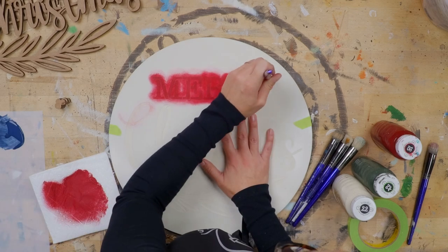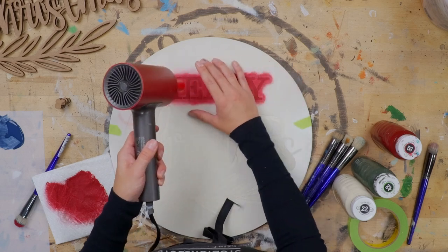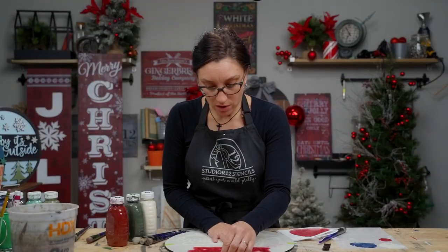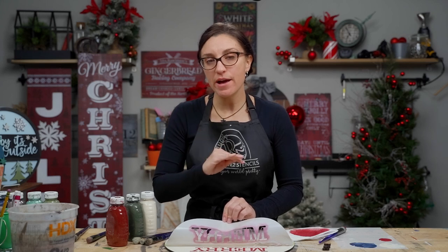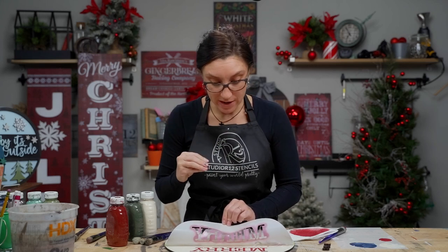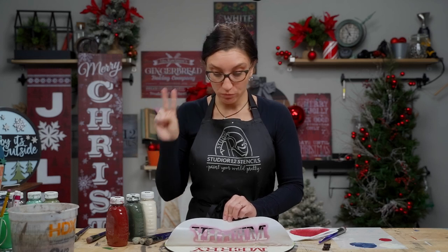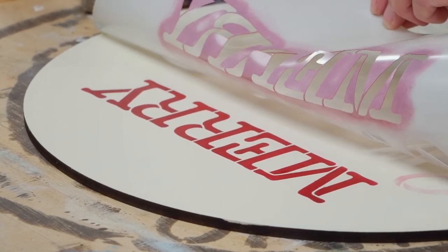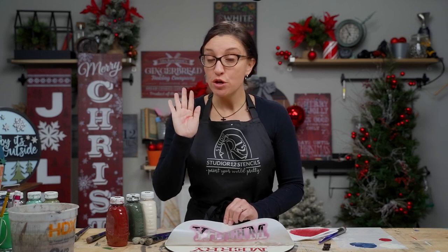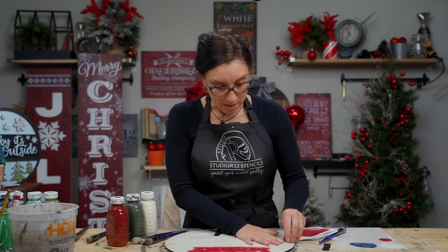Another difference between stippling and swirling is that you have to reload paint a lot more often when stippling because you use more paint per stroke. With a swirl I could cover an entire layer of Merry, but with a stipple I can only get about a letter and a half before reloading. Let's look at how our red is looking — it's pretty bold and even. Reds don't have a lot of pigment, so you'll probably need more layers; we did two swirl and two stipple layers.